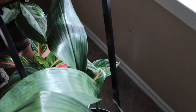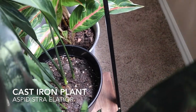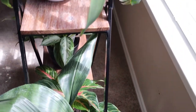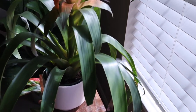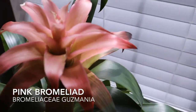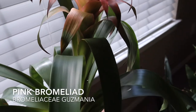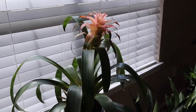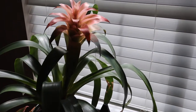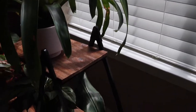Here we have this cast iron plant — the Aspidistra elatior, but I'm just going to call it the cast iron plant because that's easier to say. Here we have this pink bromeliad, the Bromeliaceae Guzmania. That is a lower light plant and it's doing really good here. It gets a few streams of sunlight but nothing too bright or too harsh on it, and I just love how these leaves look like ribbons. It's just a beautiful plant.